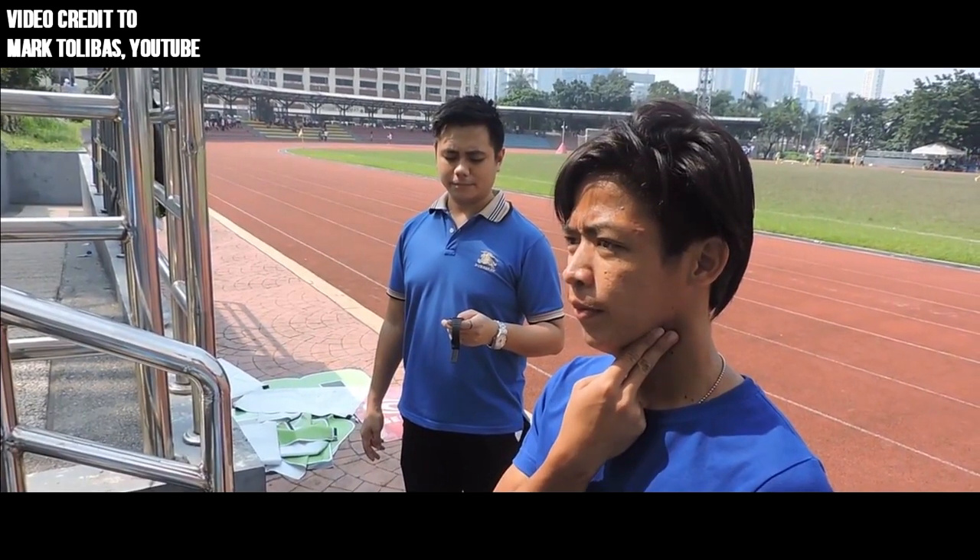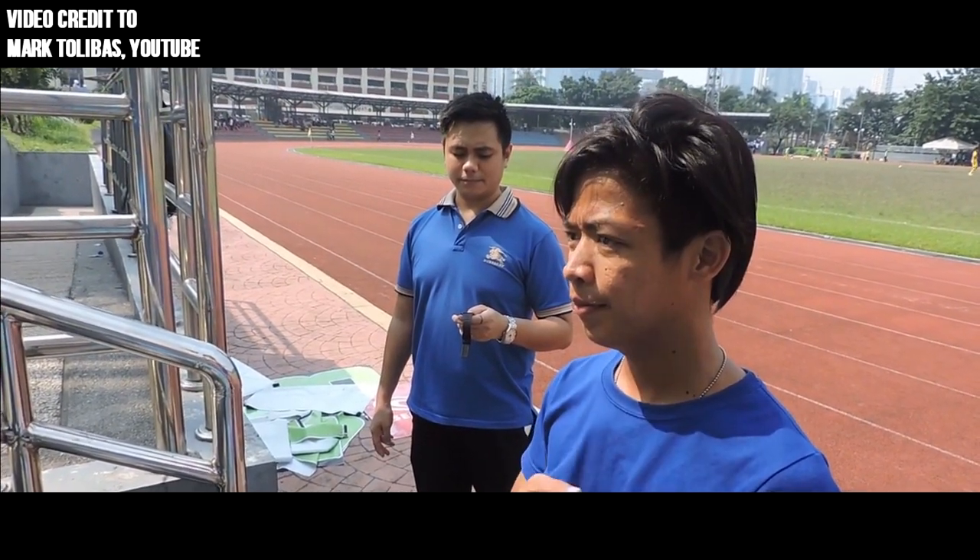When 3 minutes are up, stop immediately, sit down on the step and count your heartbeat for one full minute.